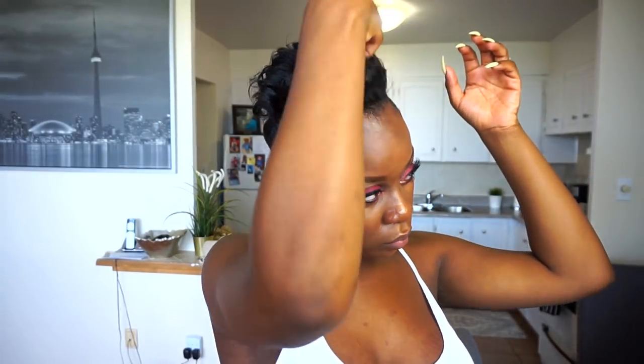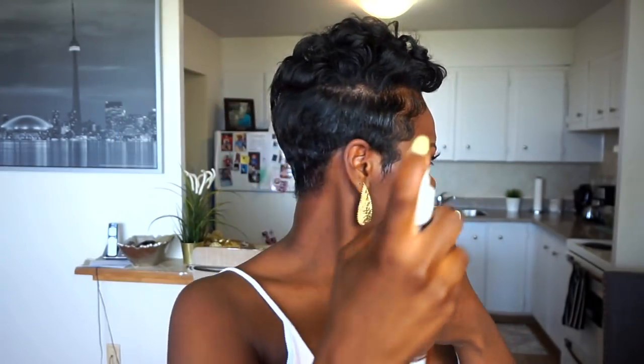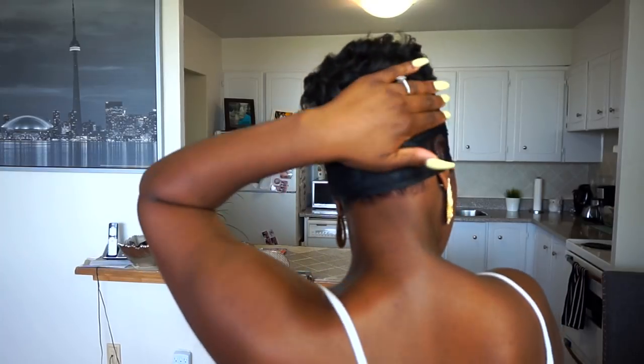Next I'm using Murray's Beeswax to give it an extra hold on the sides. I'm trying to make the sides as flat as possible, so I'm just taking some beeswax and slicking it on the sides. And then I'm going in with some mega hold spritz holding spray to seal the deal. Then I'm using a head wrap to tie down and slick down the sides — I keep this on for about 10 to 15 minutes, or until I'm ready to leave, to keep the back and sides as flat as possible.